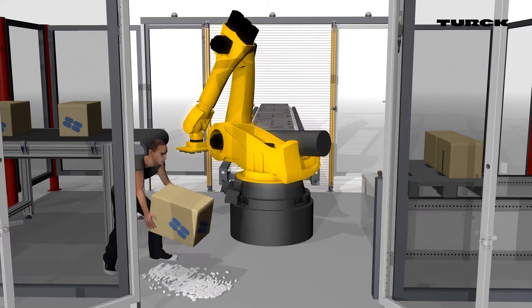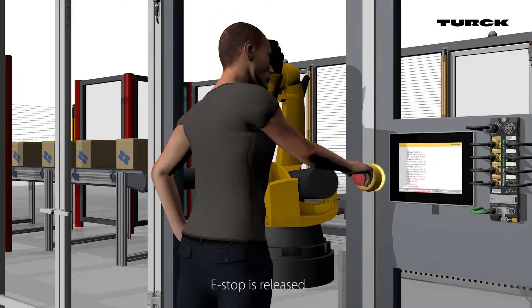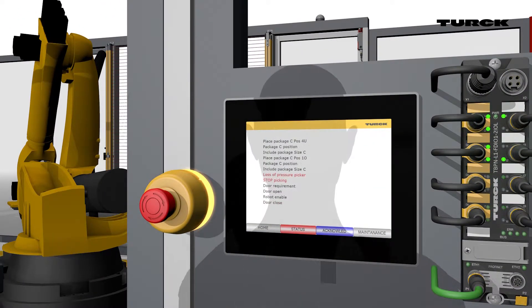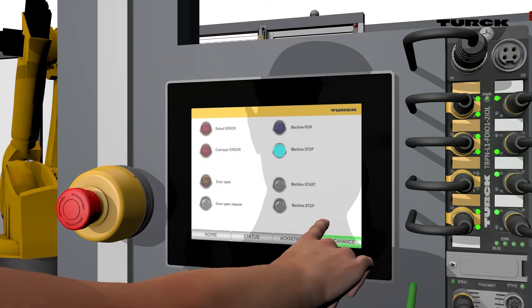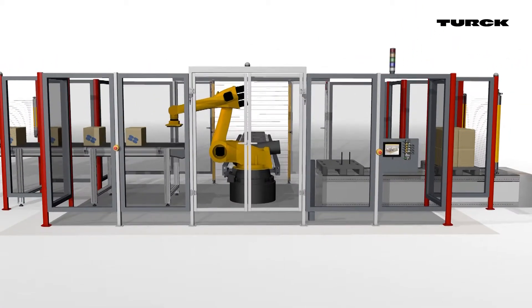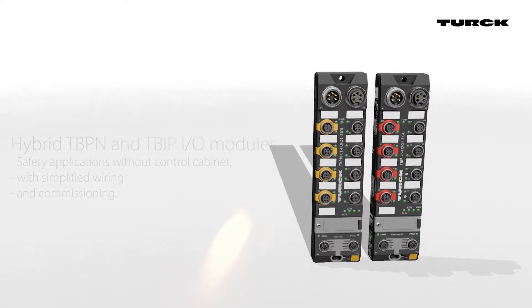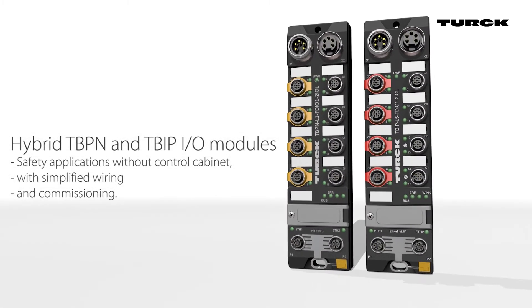After resolving the issue, the operator clears the emergency stop and production is allowed to continue. The hybrid IO modules enable safety applications without a control cabinet, with simplified wiring and commissioning.